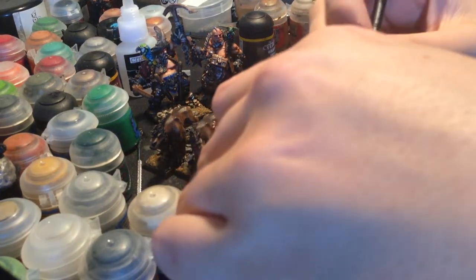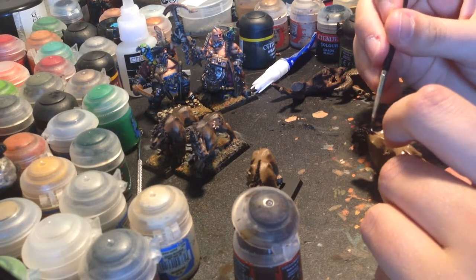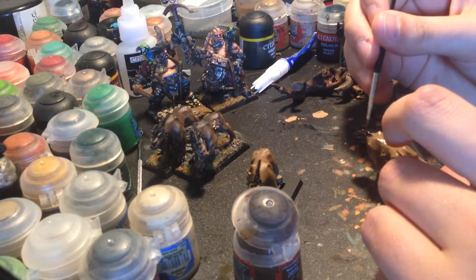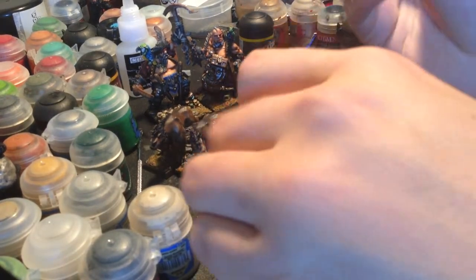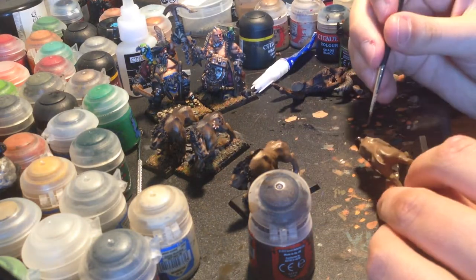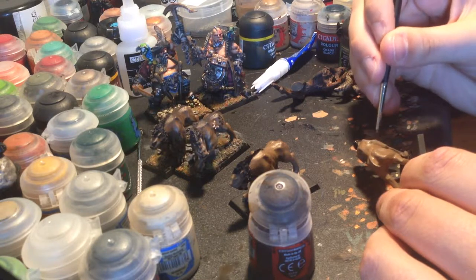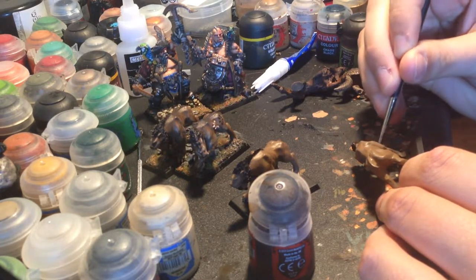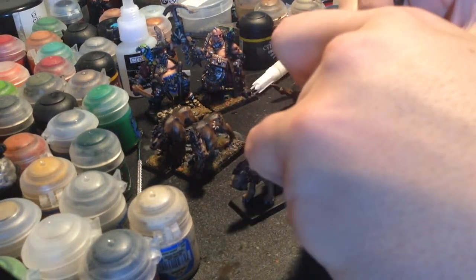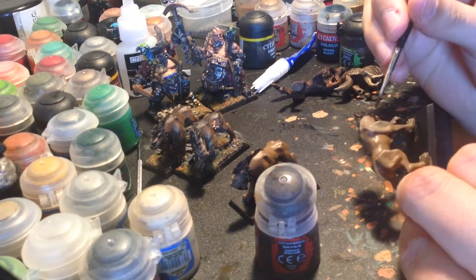Because actually these guys aren't fur at all - it's all skin. The problem is that you have to simulate fur without there actually being any. They have hair up on their heads but the rest of them is as smooth as regular ogre skin. We know that's not supposed to be skin, so we need to make that skin into fur. You need to do some different types of shading and highlighting that you wouldn't normally do on a flat surface.